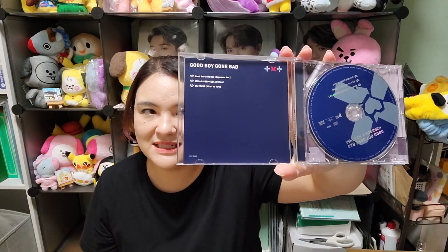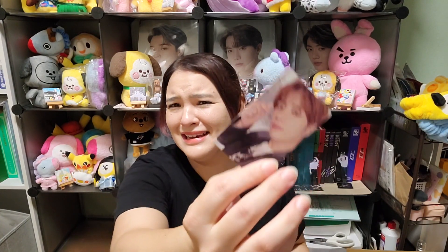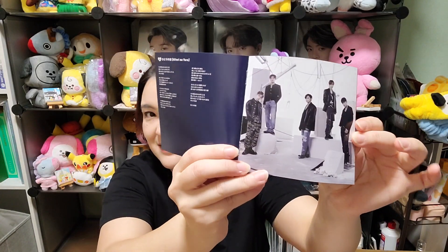Next is the standard version — by the way, this is the one I'm doing the giveaway for. It comes with the CD. For the photo card I got Beomgyu again. I'm getting lucky with Beomgyu but I'm really bad with Soobin, so we'll see. And for the one picture inside the jacket cover, that's included too. That's the standard version.